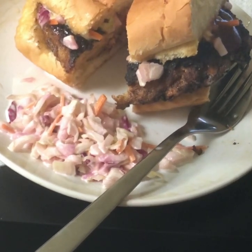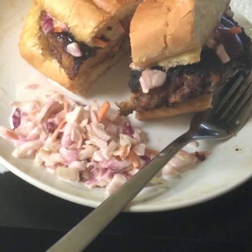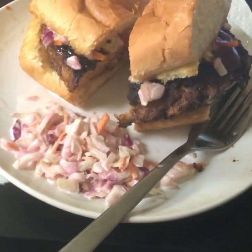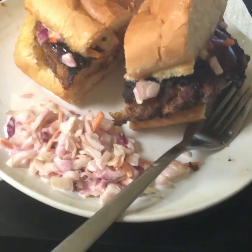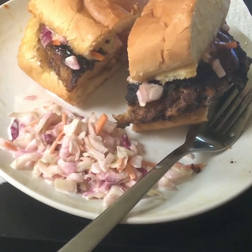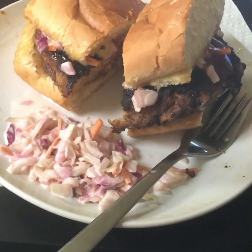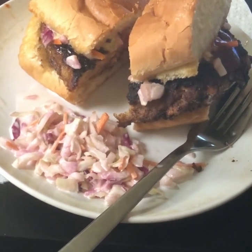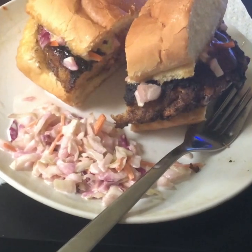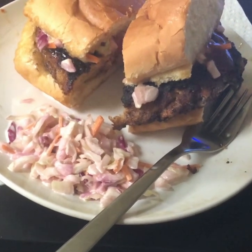And when it was almost done, I put a little barbecue sauce on the top. This is garlic bread that I put in the oven, let it get brown for about 10 minutes at 400 degrees, and I put a little coleslaw on the burger before I put the garlic bread on top.